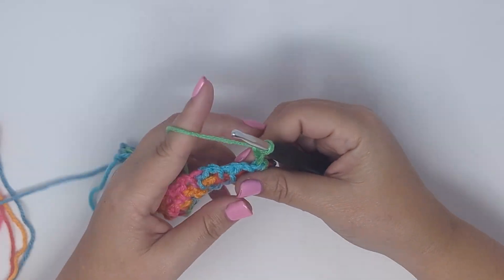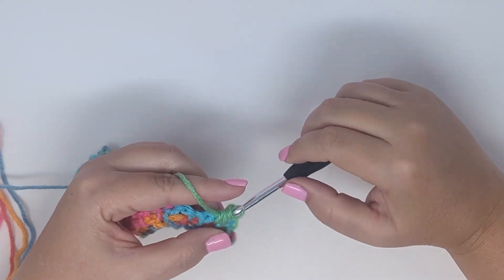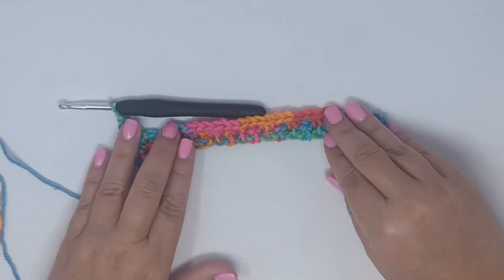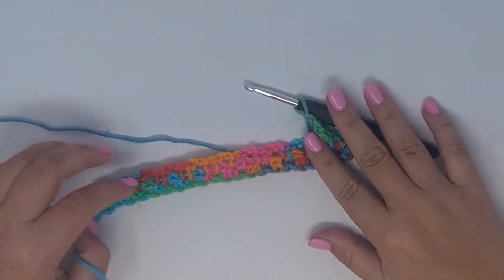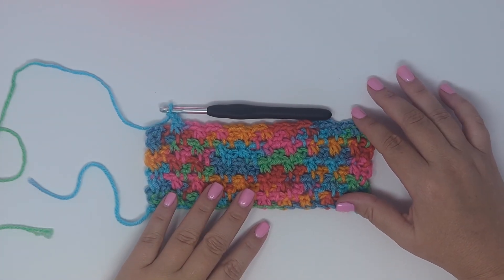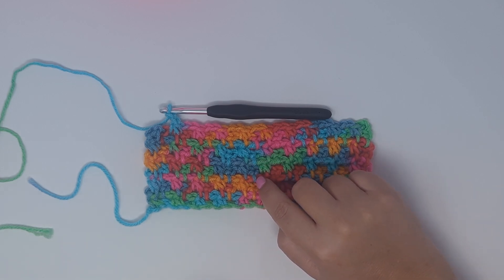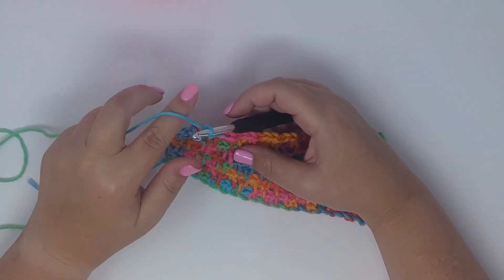Turn your work and continue in this manner until the project is the size that you want. This is a double-sided project so it will look the same from the front and the back. Once you've worked up a bit you can see why this is called the sprinkle stitch — when you use a variegated or self-striping yarn you get these little stitches that drop down and look kind of like little sprinkles.